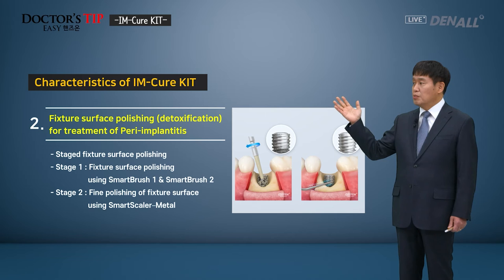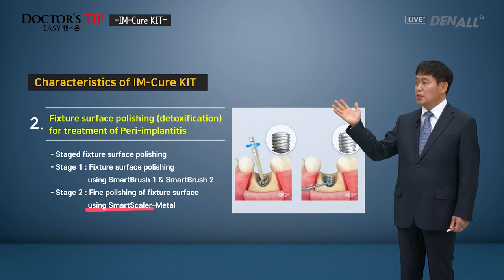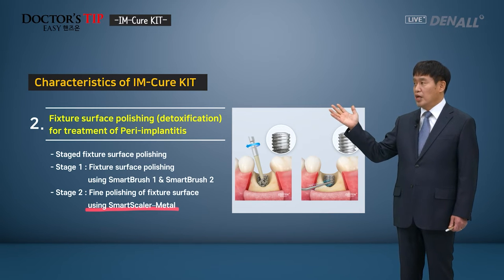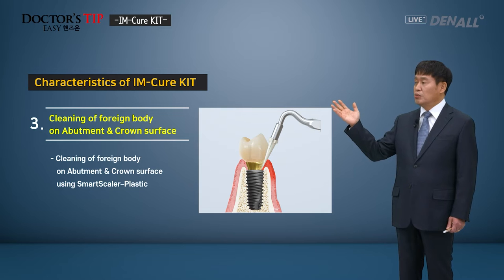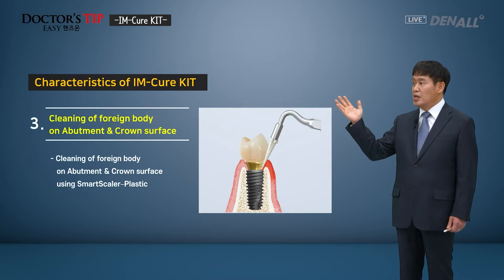Smart Brush 1 and 2 are available. In stage 1, the surface is polished, and using the Smart Scaler Metal, a finer polishing of the surface can be made. Number 3 can be used to clean foreign bodies like calculus on abutment and crown surface using Smart Scaler Plastic.